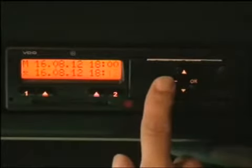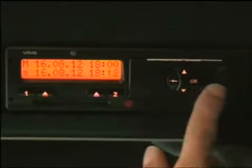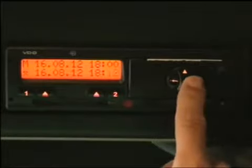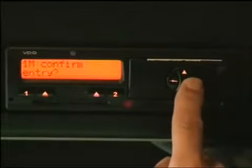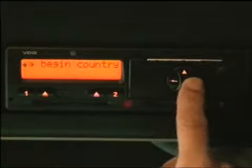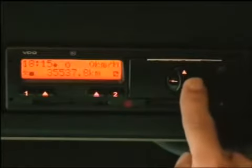Again, you can go back at any time if you want to check you've done the right times, you're unsure, or you've made a mistake. Once we press OK this time, we can't go back. Confirm the manual entry — yes. Begin country UK — yes. That is the manual entry complete.